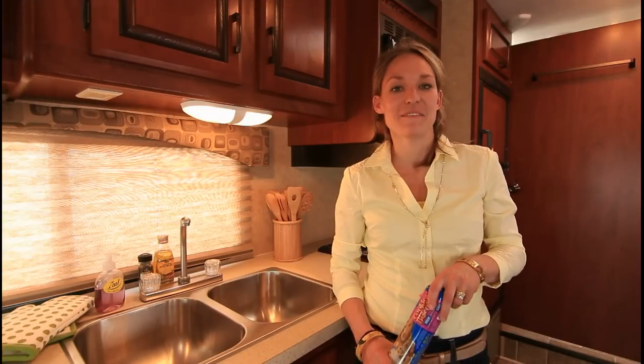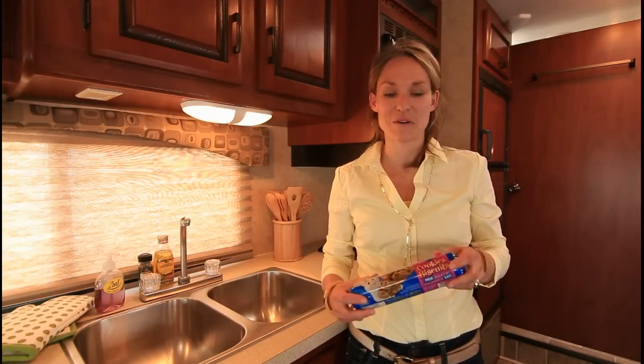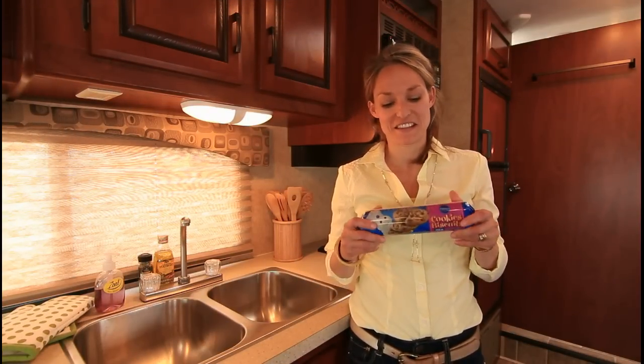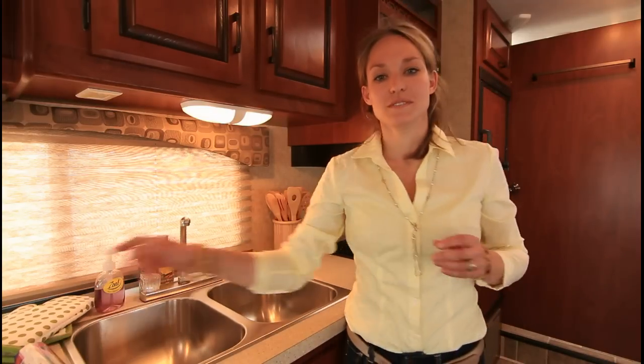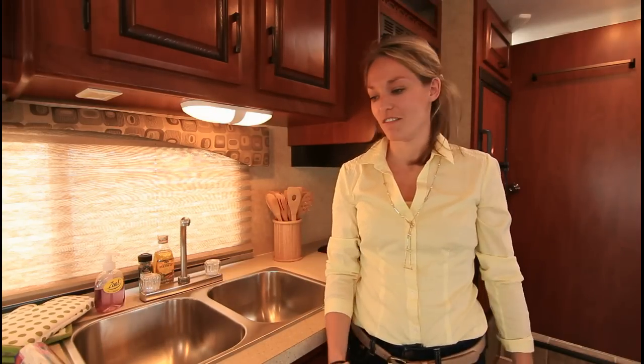Hi, I'm Sarah and we're going to bake some cookies in the motorhome today — this will be lots of fun. First of all, I'll show you how to turn on the oven.